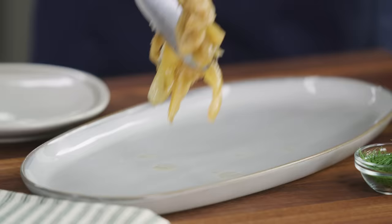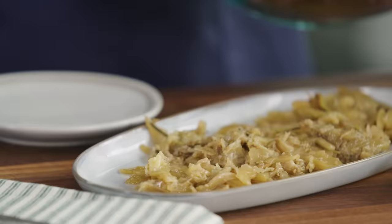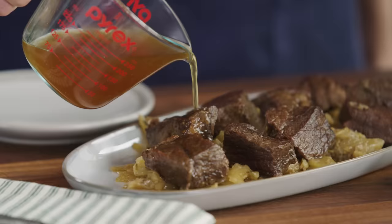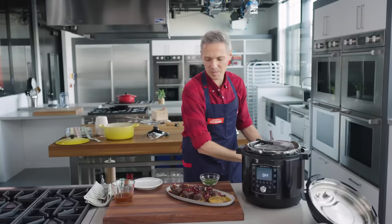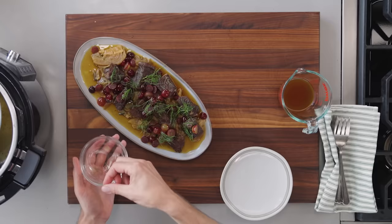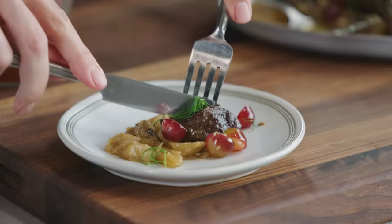Now we plate up. First, we put down our nice big thick fennel wedges — they smell so good, like an onion-fennel jam with a little bit of texture. We put our pieces of beef on top, add a little sauce — everything will taste deep, savoury, and tender. Then we add the pickled grapes, strained of excess vinegar, to give that acidic counter to the rich braised meat. Finally, fennel fronds for little pops of freshness. This is looking absolutely stunning.